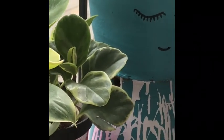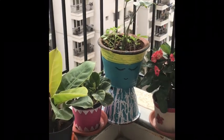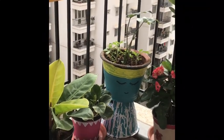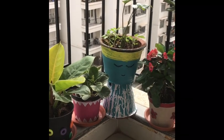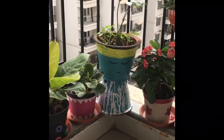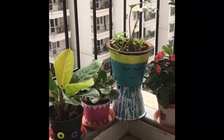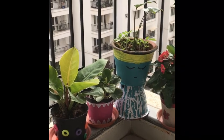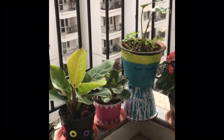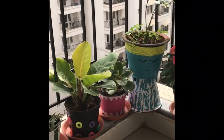Here you can see she is my all-time favorite — she is my sleeping beauty. I have put a pot upside down underneath and dripped some white paint on teal color, and decorated it like that. On top of it I have put the sleeping beauty, the philodendron, and she gives a beautiful look to my entire balcony.